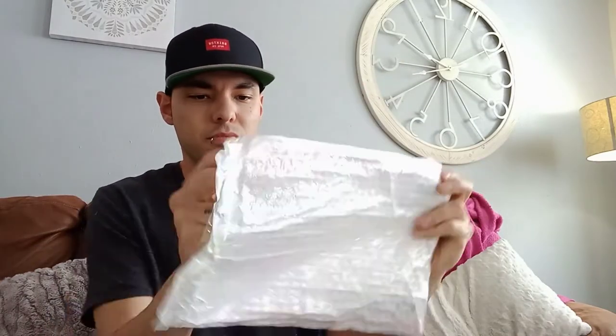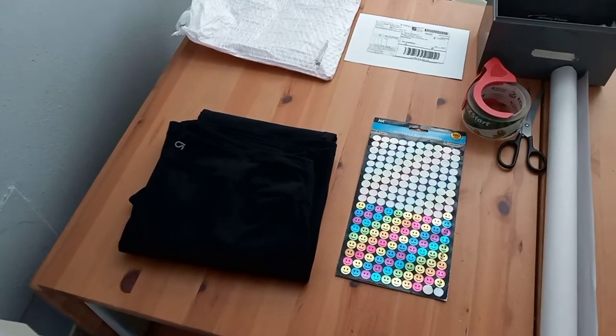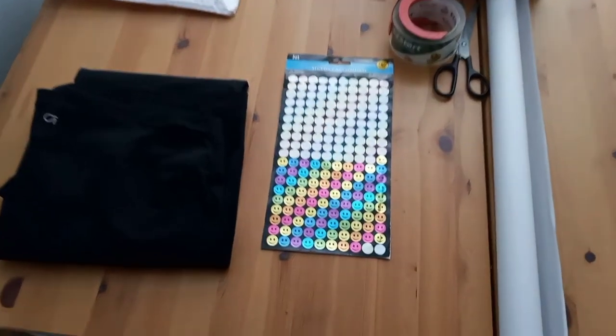Watch, we're going to go pack this up. Just in case you missed it, I'll put a quick time-lapse right here. All right guys, we've got our sale right over here — we sold a pair of Gap yoga pants. Let's get this packed up.